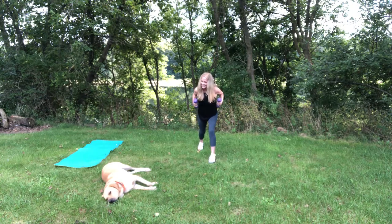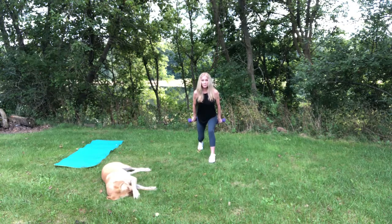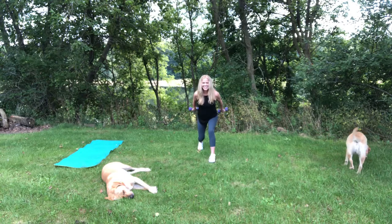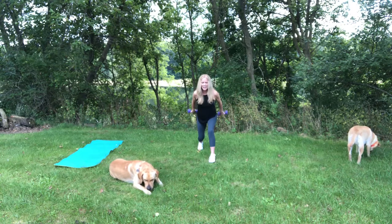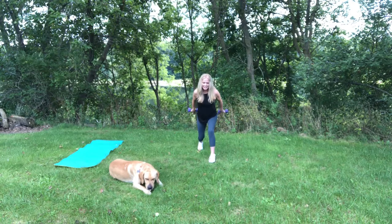Squeezing, engaging the triceps. 10, 9, 8, 7, 6, 5, 4, 3, 2. Now we're going to hold it down. Turn those palms up towards the sky and pulse it up to the ceiling. Pulse. So we're in that static lunge. Here comes Sadie. 10, 9, 8, 7, 6, 5. I hope you feel this. 4, 3, 2, and 1. Good job.